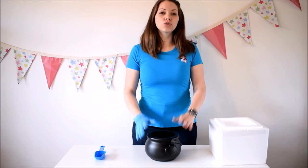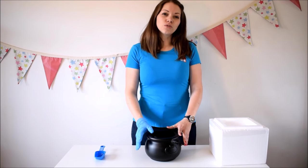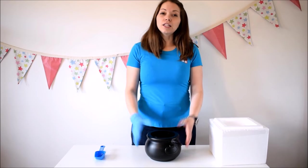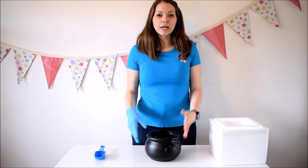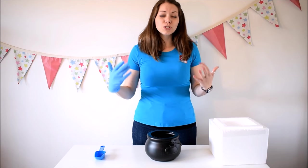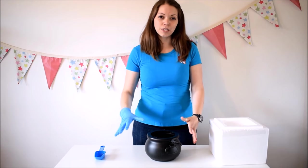I've got my cauldron, so you could do this for a wizard or witches themed party, a science party, dinosaurs, volcanoes — loads of different things. I've got my cauldron today as if it was a wizard party, and the first thing I'm going to do is create some smog, some smoke with the dry ice. It's so easy and the effect is brilliant — the kids just absolutely love it.